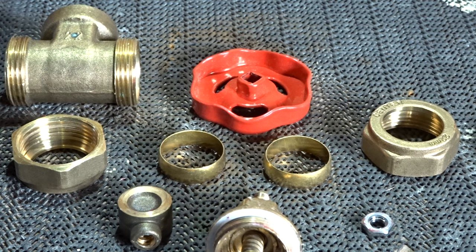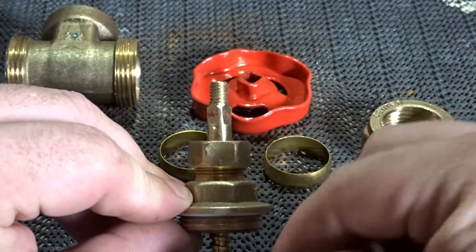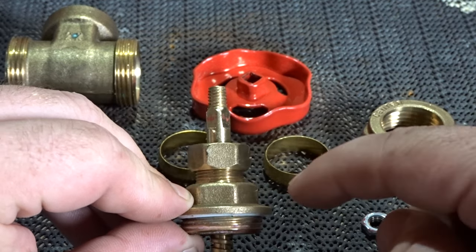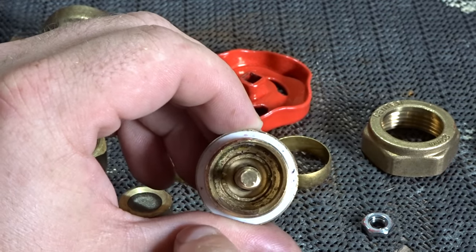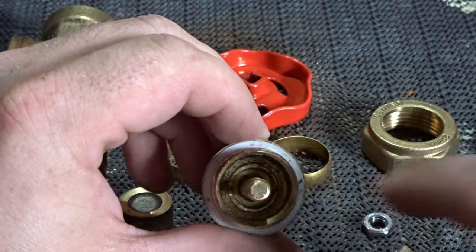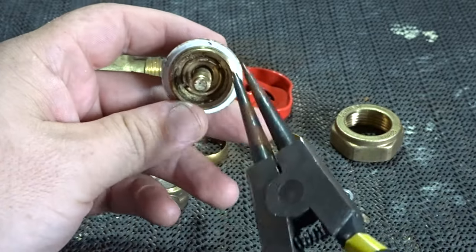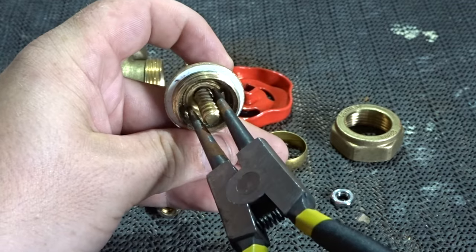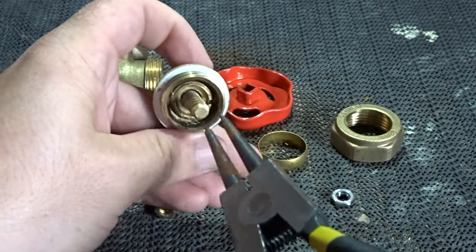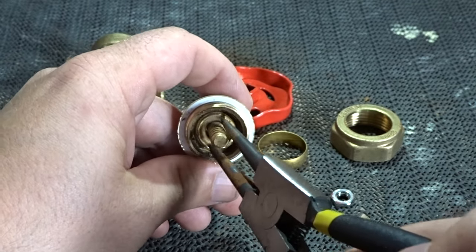You may think that is our valve stripped down completely, but there's one more part we can take from this valve to carry out maintenance — and that is the spindle, or the core that runs from top to bottom. This can be undone from the inside; there are two little grooves cut into the brass. You'll need a pair of snap ring pliers — insert them into the grooves and turn anti-clockwise, enabling the center to be released from the housing.